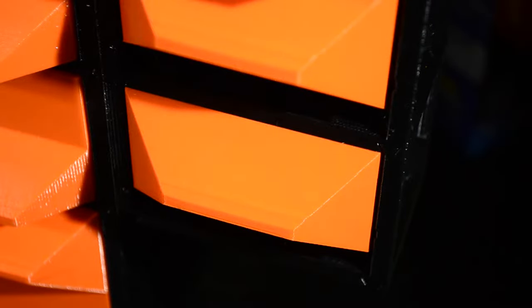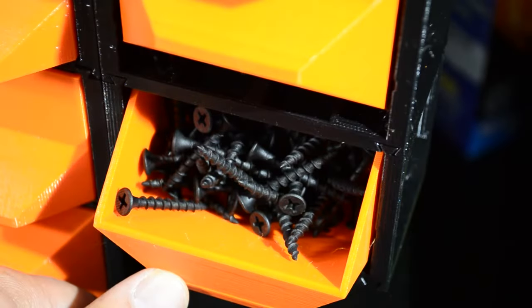The hardware we're going to use here are M3 screws. Those are not wood screws.